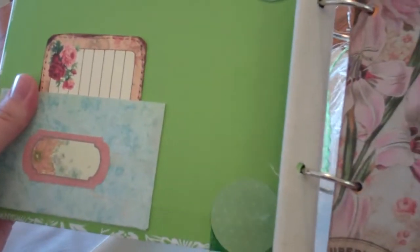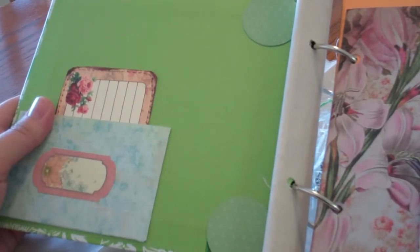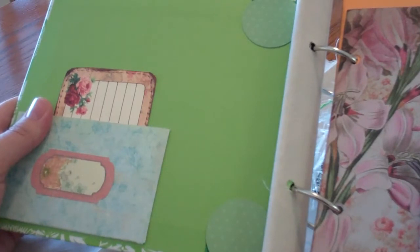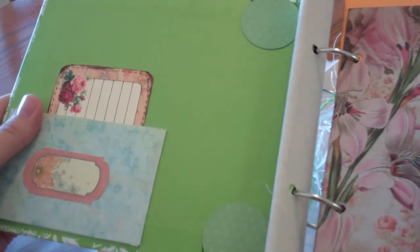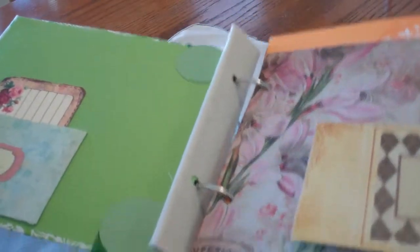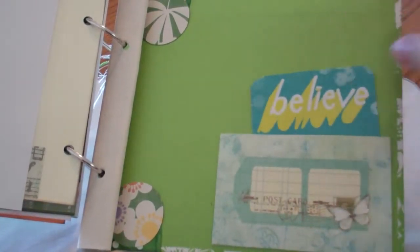This is going to a friend's mom that has been diagnosed with cancer for now the third time. And I really wanted to send her a get well card because she just got out of the hospital. And I also wanted to send her a journal. Let me show you the other back cover. It's exactly the same with the sticky back canvas there, the little circles. And then there's another pocket with another little tag in there.